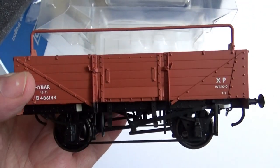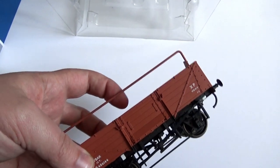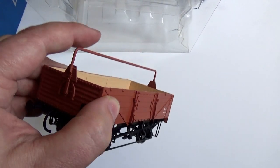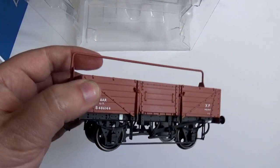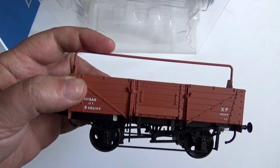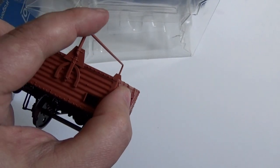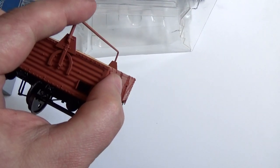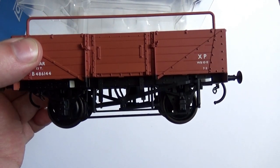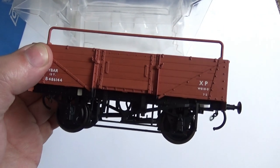It'll be a good one to show you before and after. The tarpaulin bar is plastic and a little bit flimsy — remember not to pick it up by that. Sometimes companies make bars out of flimsy material because they're less likely to snap, but you have to be careful. It could be replaced by a piece of brass wire. It moves up and down nicely. Nice free-running wheels. I think that's going to make a really nice looking model when I've weathered it.